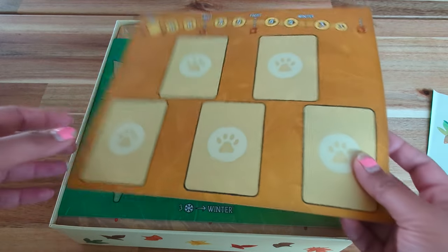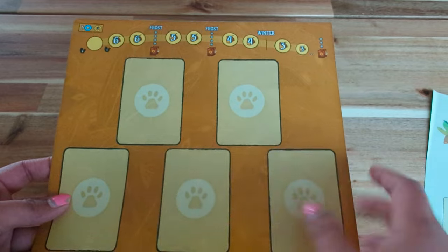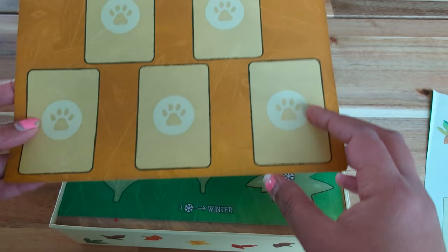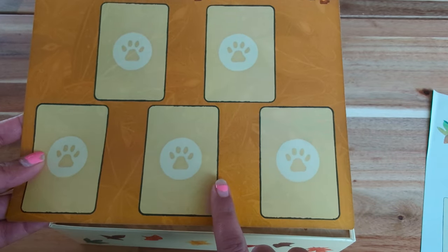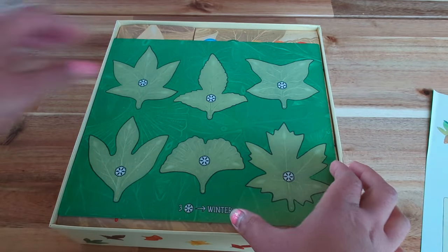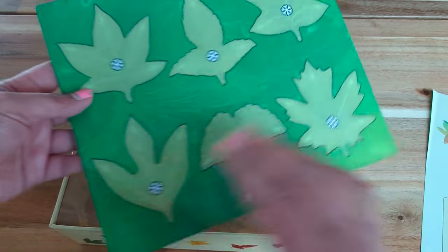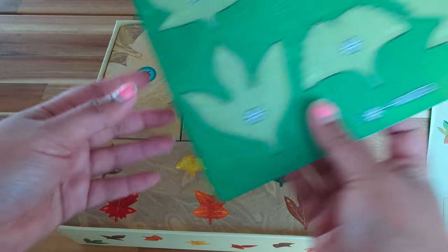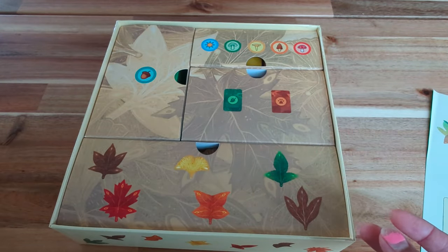And then these are the common play boards. So this is your animal mat, and then this is your leaf mat right here. On the back it's winter and on the front also it's winter. So these are your leaf mats and animal mats.